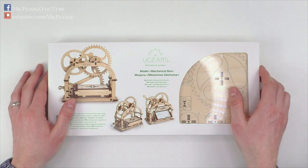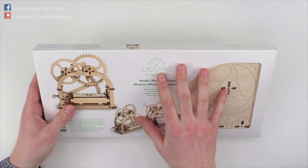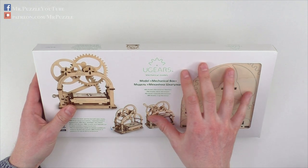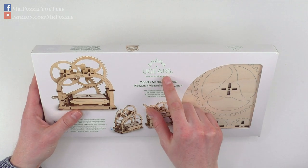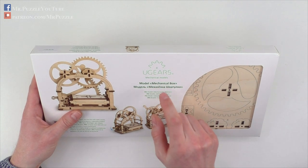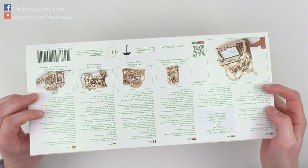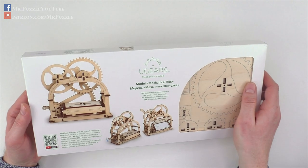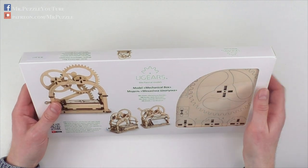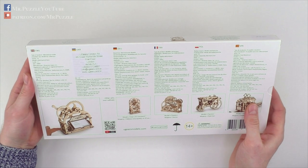Hi and welcome to another episode of Mr. Puzzle. Today we're gonna have a look at this construction kit here. I would not call it a puzzle. It's made out of laser cut wood, manufactured by Yu Gears, and this example here is the mechanical box. I'm gonna unbox it together with you and assemble it, and I would like to have a look at how it works in general and if it's fun or not.